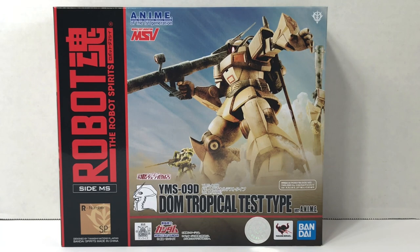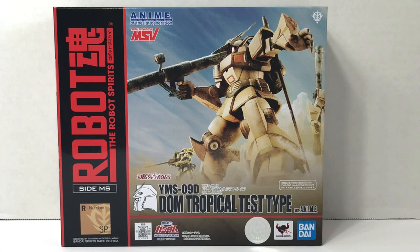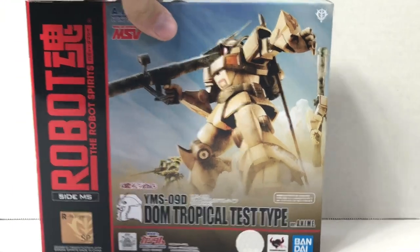Within the MSV line, there's three DOMs, and they're all really neat designs. One of my favorites is the Prototype DOM, which followers of the channel have seen that I bought, reviewed, and really liked. And now we get the DOM Tropical Test Type, which is based on the Prototype DOM's design. So I'm really excited that we got this one.